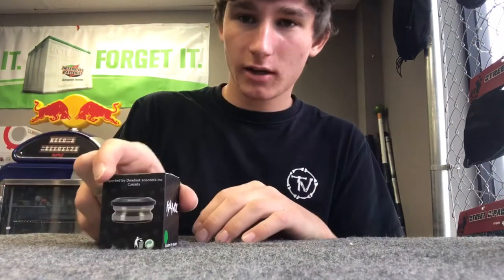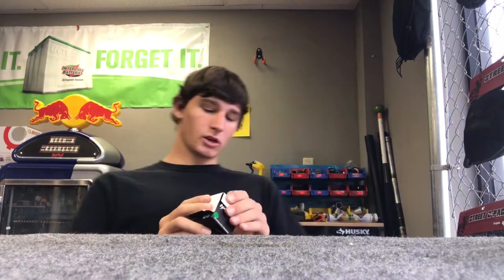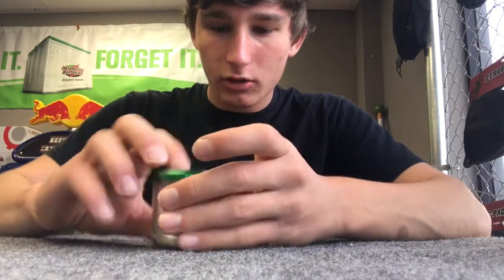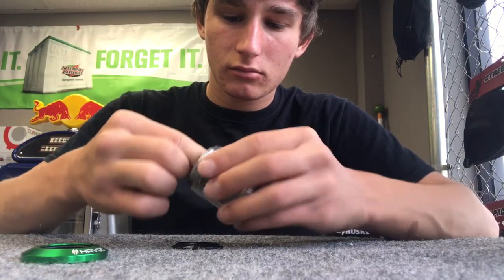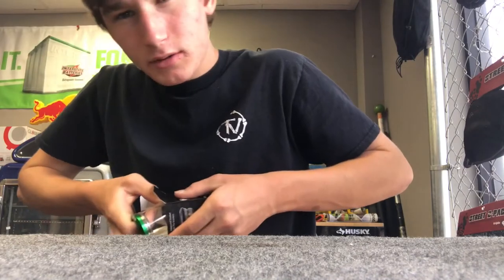Moving on, we got the Havoc headset. It comes in a really nice green with a little design right here, comes with a green cap — you can take the cap off if you want — and comes with a little insert for inside your headset. It feels really smooth and slippery, which is really good. We're pricing this at about $45.